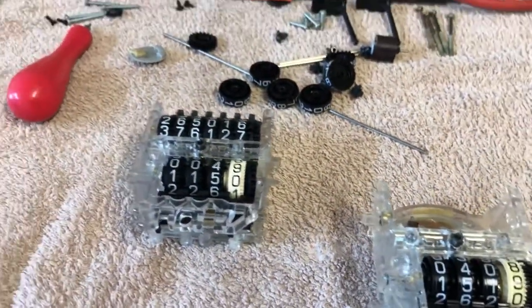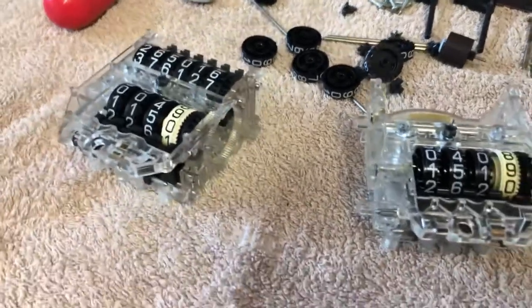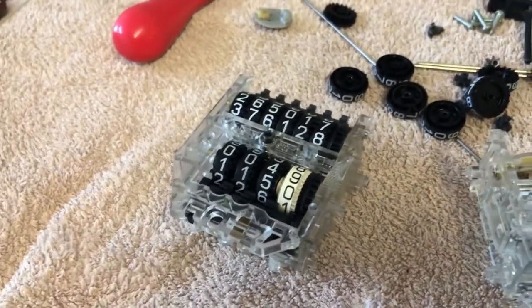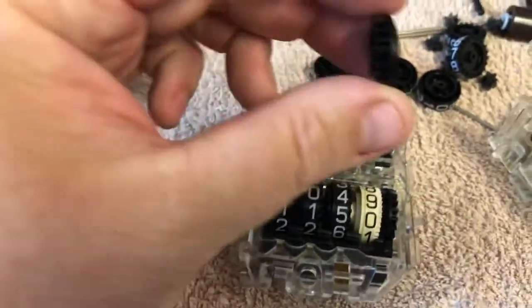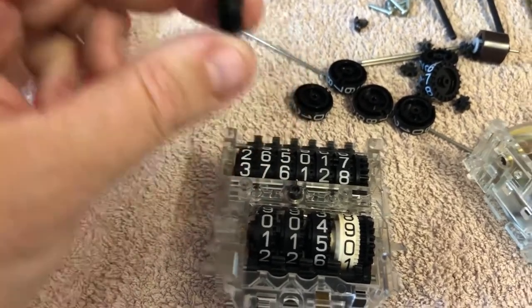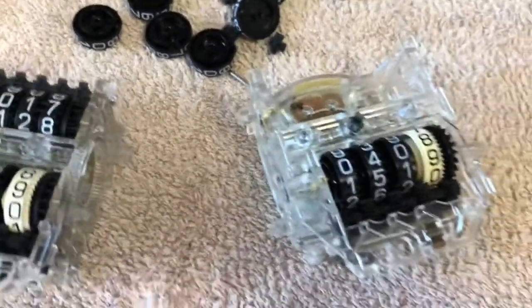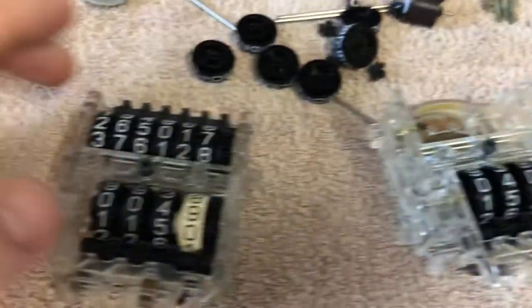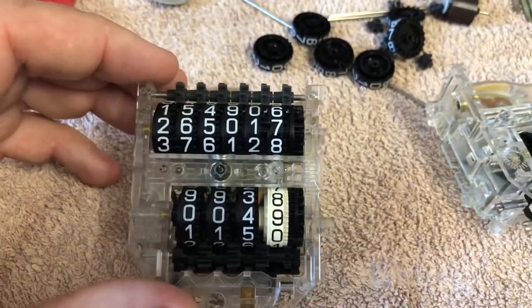Before putting the new gears in, I wanted to adjust the kilometers on the low-mileage EA odometer. I saw a trick on YouTube where someone used an air blower to blow on the gear and it goes super fast, adjusting your K's up or down to whatever you need. I applied too much air pressure and it actually broke a tooth on the cog - so that's no good. So what I'm going to do now is remove the pin, as I've already done to this one here.